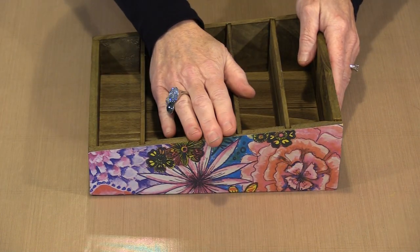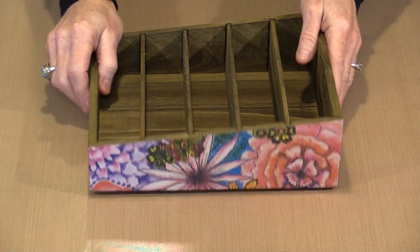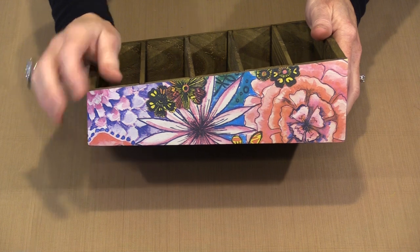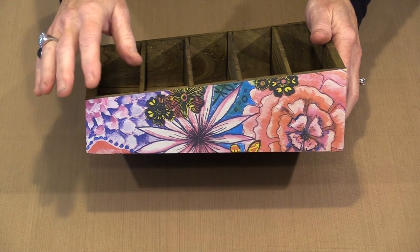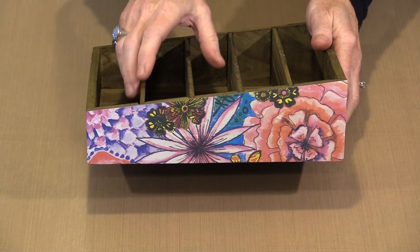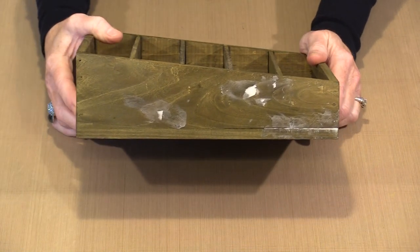Coming back to the sides — I used score tape on mine. I don't like the wrinkling you get with wet glue. You can see it's on here nice and tight, nice and smooth, and the edges aren't lifting because I was really careful applying the score tape to make certain that everything was covered.